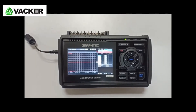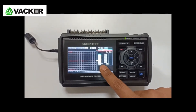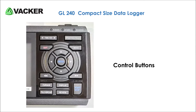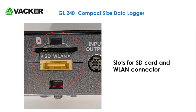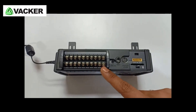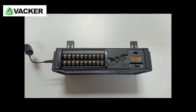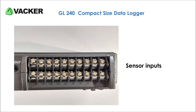I'll explain various parts of this data recorder. This is the 4.3-inch wide color monitor. These are the control buttons to operate the data recorder. This is the slot for the external memory card. This slot is for the optional wireless LAN unit. These are the analog sensor inputs for temperature, voltage, and humidity measurements. All channels are isolated to ensure precise measurements, and signals are not corrupted by other channels.